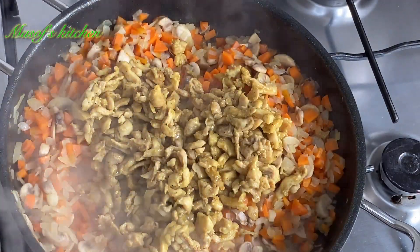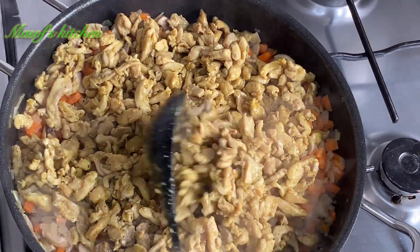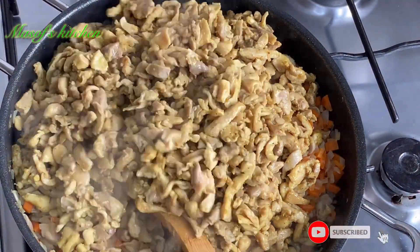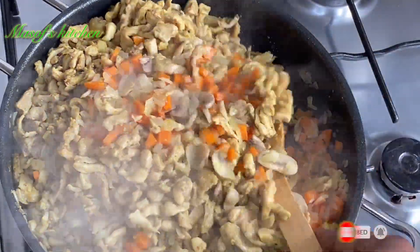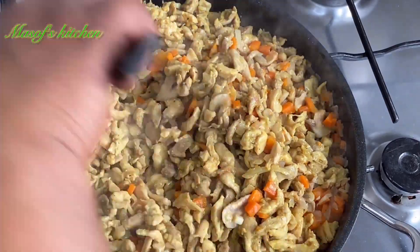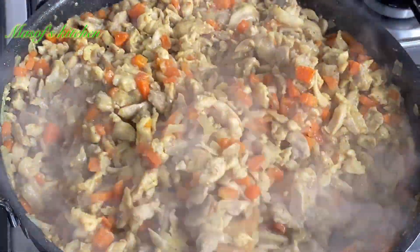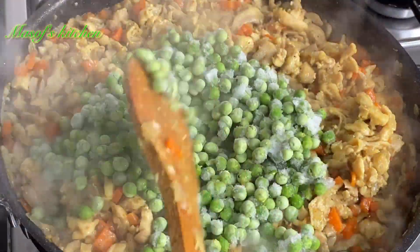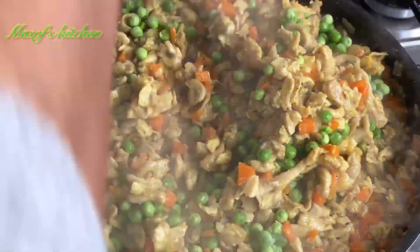I'll go ahead and add in my chicken and then mix this all together with the veggies. This filling is dope — it tastes really, really good. I'll then go ahead and add in my green peas, mix this all together, and off my stove immediately.